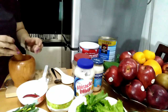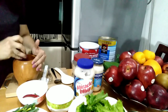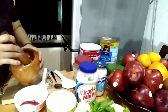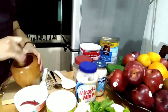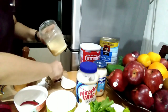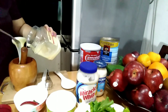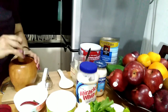We will add some salt. Konting sauce lang. Okay na po yung ating chili and ating garlic. We can add now yung ating condensed milk, yung ating mayonnaise. Two tablespoons of condensed milk. Ayan, ikontinue lang po natin.